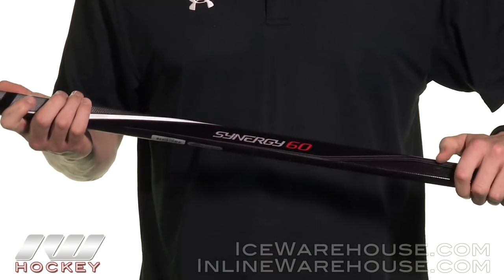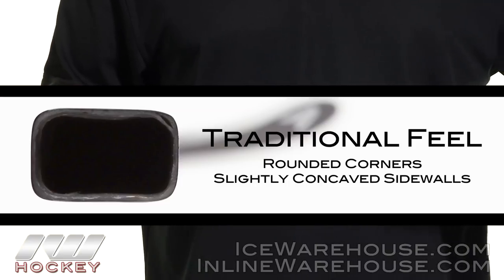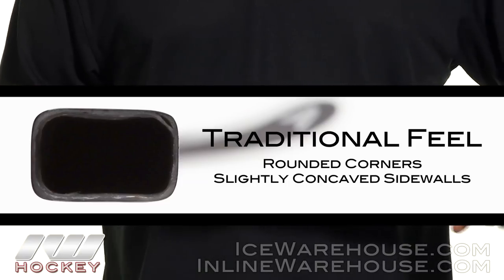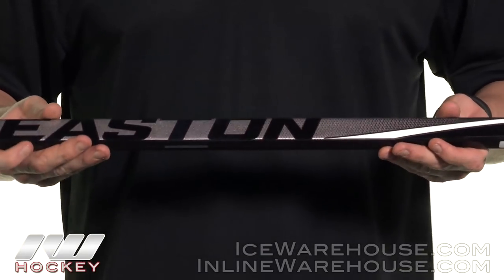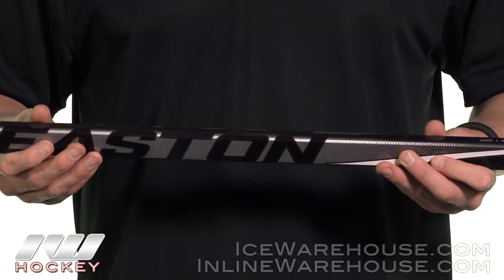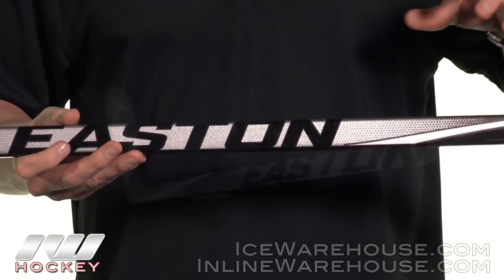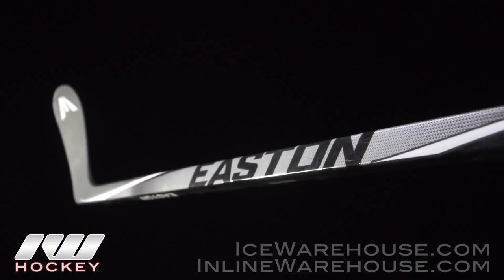Taking a look at shaft dimensions, we've got rounded corners and slightly concave side walls. They're still pretty straight, offering a nice traditional feel in the hands. They're using a much higher grade carbon fiber than what we see in the 40, and they're also blending it with a little bit of fiberglass, so it's going to give you that nice responsiveness and pop, as well as great durability.